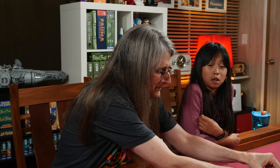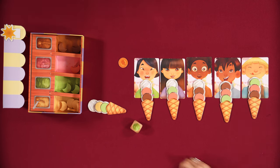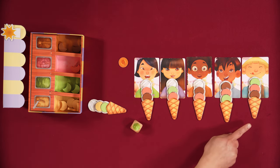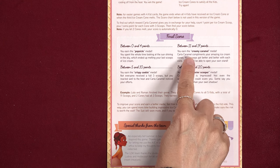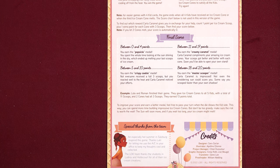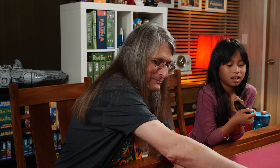Three, six, eight, ten, twelve, thirteen, fourteen. What do we rank there, Nikki P? Great. So we were 14 points, which puts us in the 11 to 17 range — you've earned the Creamy Caramel Medal! Carla Caramel compliments you and says you might be able to start your own stand very soon. So we are just working for Carla.